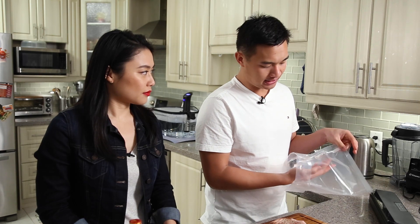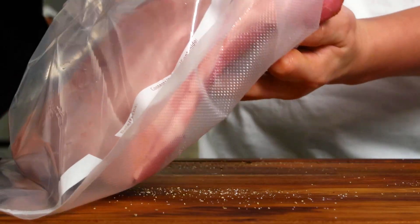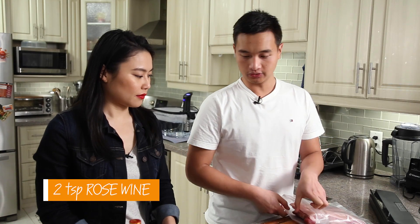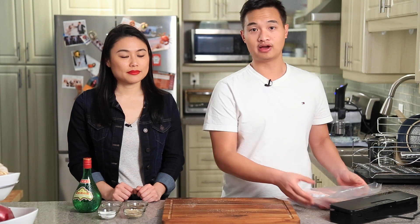The final ingredient we're going to add is rose wine. We'll have all the ingredients and equipment we use for the recipe in the description below. The final step is just to vacuum seal.